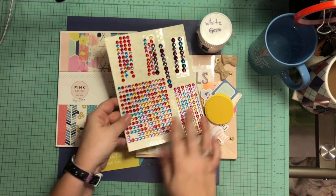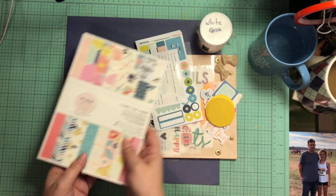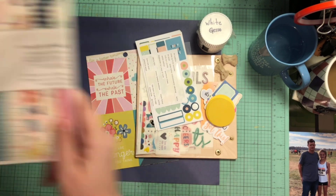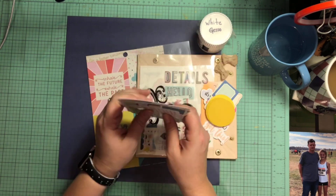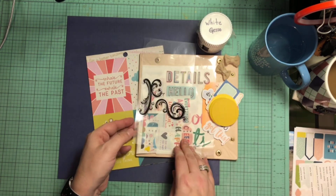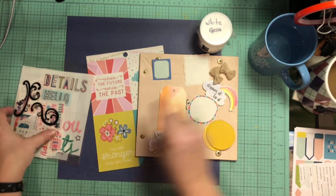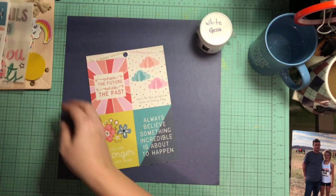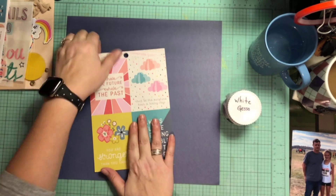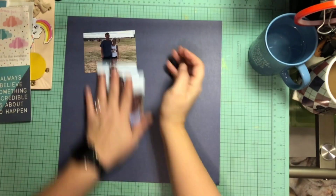My sketch is a little different because I turned it trying to do something different with the sketch. I'm going to use the Pink Paisley Paige Evans Turn the Page 6 by 8 paper pad and this is my first layout that I'm creating with this pad. I'll have one more using this one, and those are just some of the items that I pulled in from my stash. I am also going to use that dark cardstock in the back and white gesso.